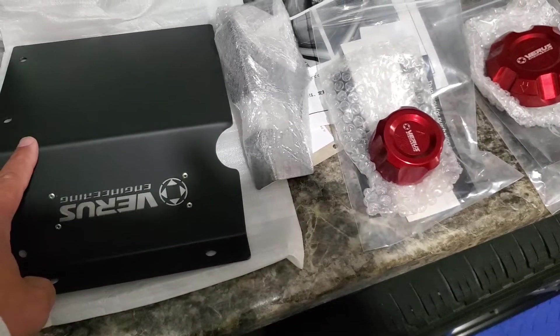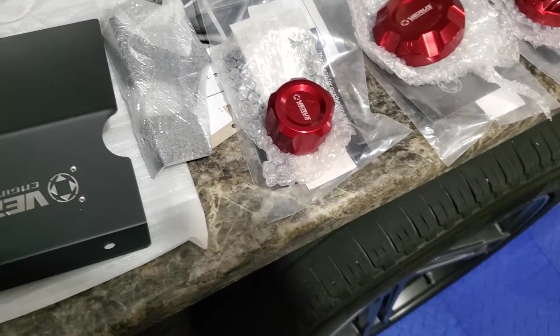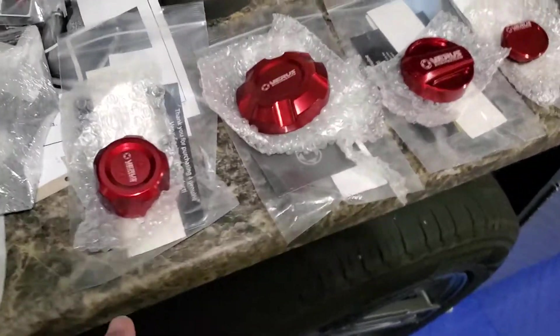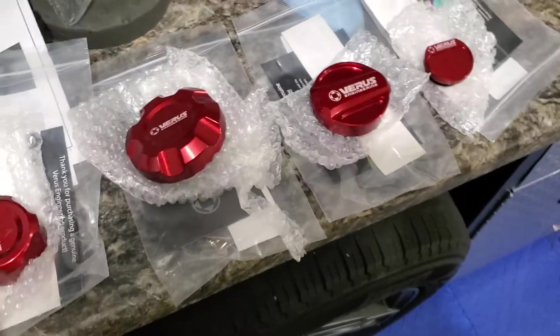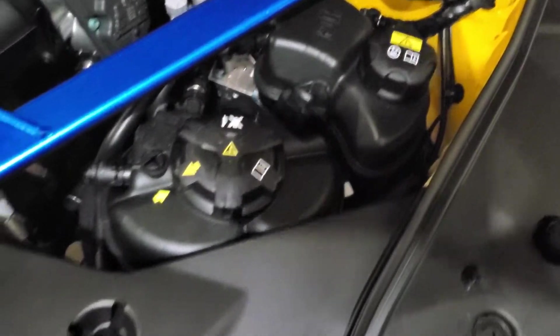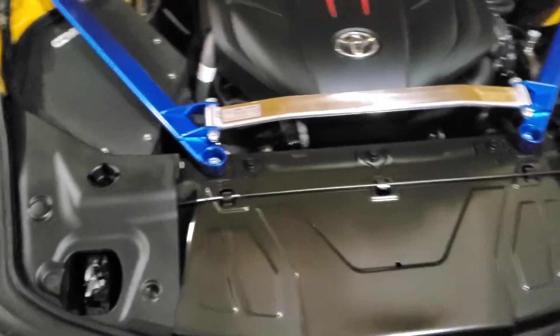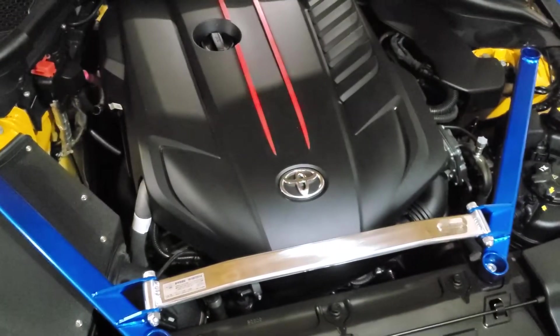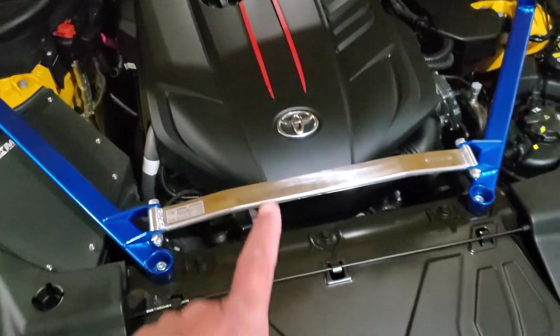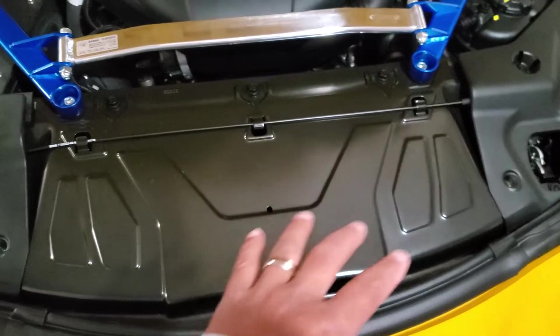I'm going to have this heat shield powder coated in some type of red. I haven't decided yet if I'm going to make it as shiny as possible or a wrinkle finish. These are all the caps for the different parts of the engine — one for windshield wiper fluid, oil fill cap, and two coolant caps — so those would all be done in red.